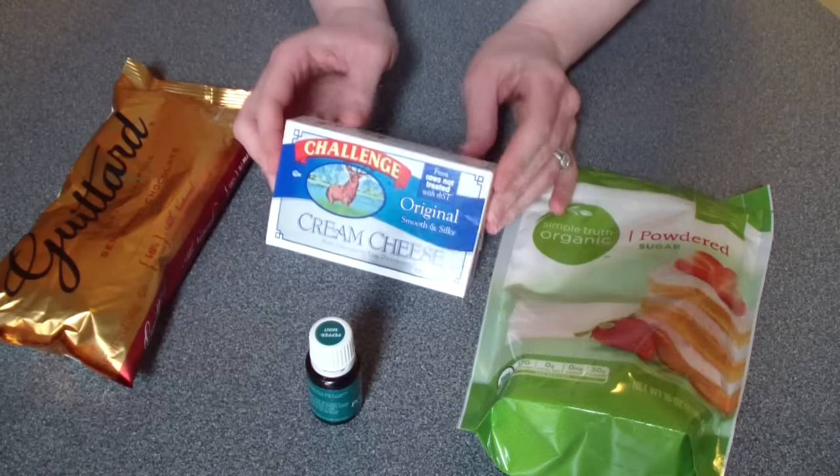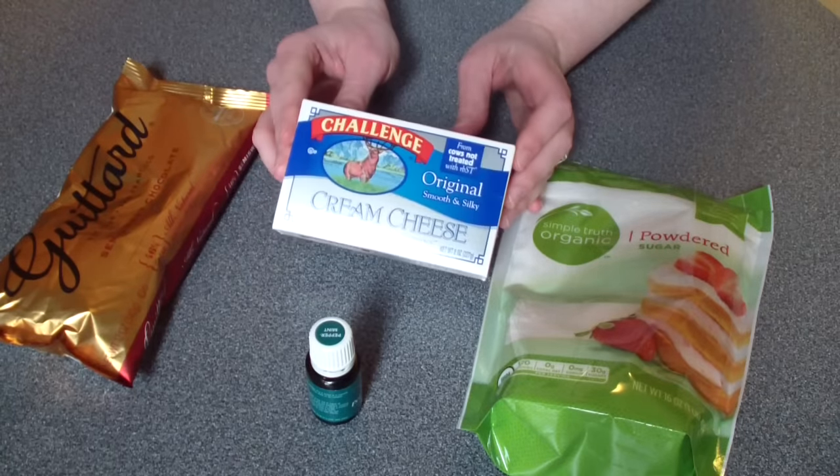These peppermint patties are so delicious — they don't have any of those genetically modified yucky ingredients in them, and they're so good when you just pop them out of the freezer. I just had a couple of them and I probably have chocolate all over my face. They're absolutely delicious. Let's go make them!